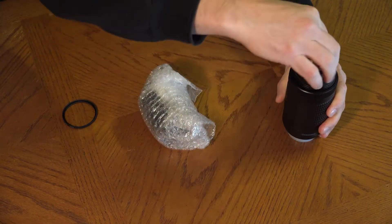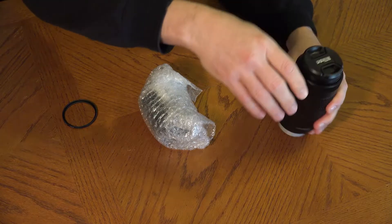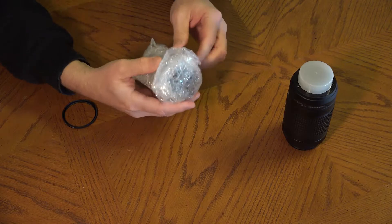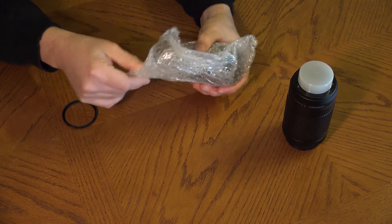If they ever get too tight, bring them to me so I can help you remove them with a special lens filter tool. Don't try to loosen them yourself. Put the lens caps back on the lenses.